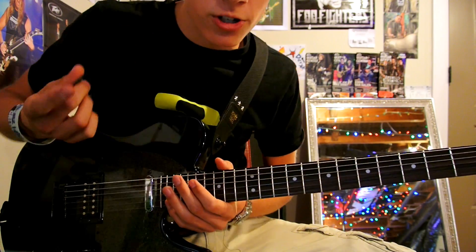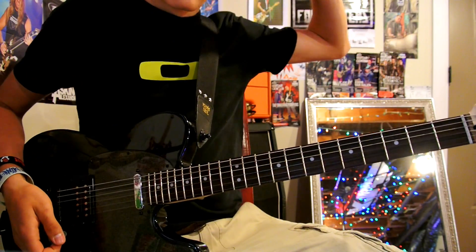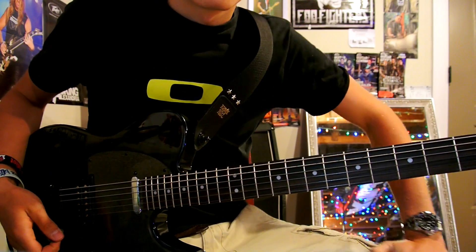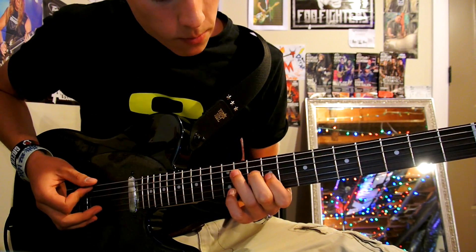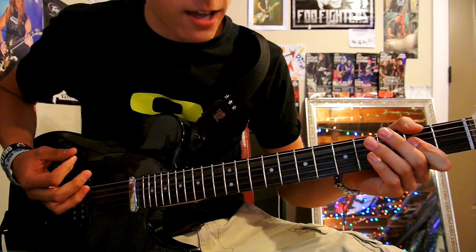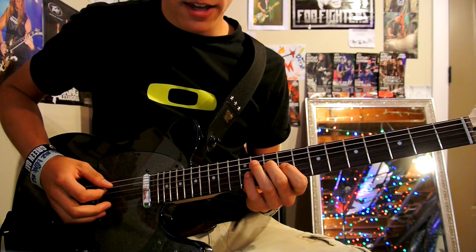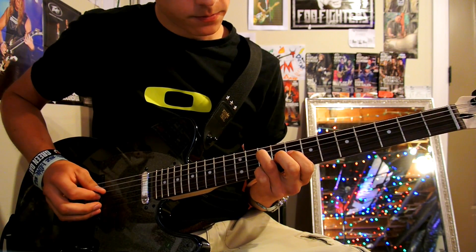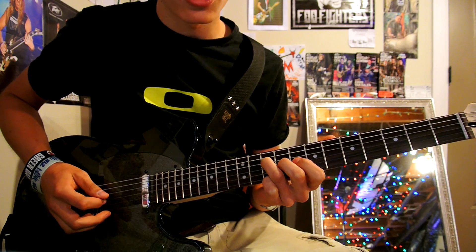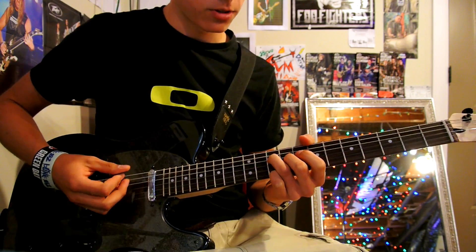I'll show you both ways how to play it and you can use whichever one you want. The intro starts off on an A, which is not your normal A — it's a little bit funky one. Open A, you strum ten on the D string and nine on the G string, and let the other ones ring on the two below it.